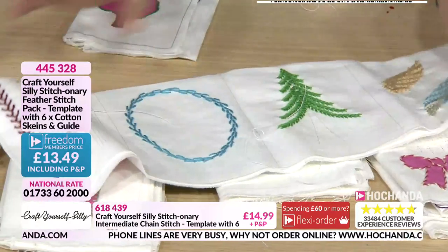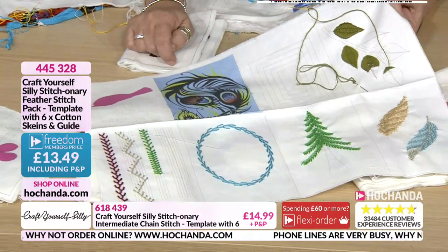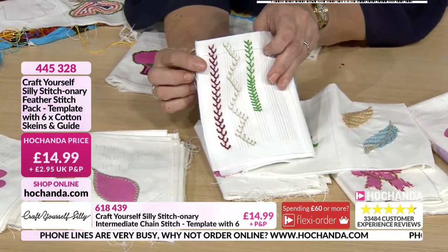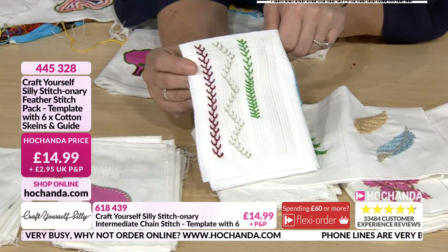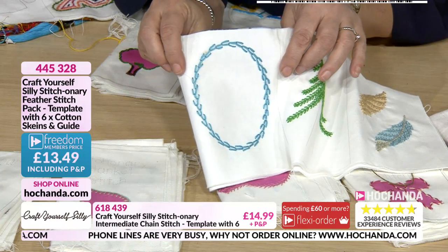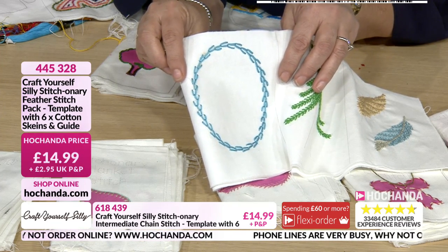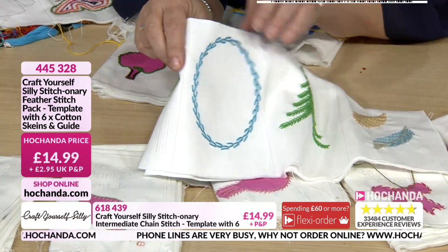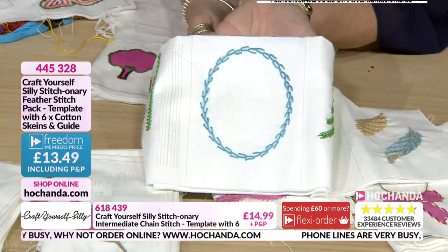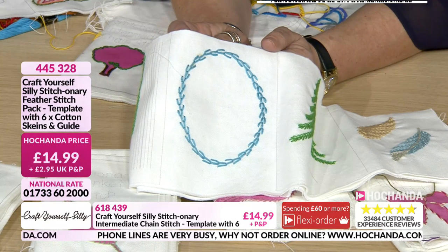Very similar to the others, you've got your big panel with all the different elements. You start with traditional feather stitch — it teaches you the basic stitch, stepping in and out, then getting you to play with distance. They're practice lines to help you along. Then it takes the same stitch and shows how to work it in an oval or circle, with instructions on how many divisions or sections the circle needs to be for a continuous stitch.